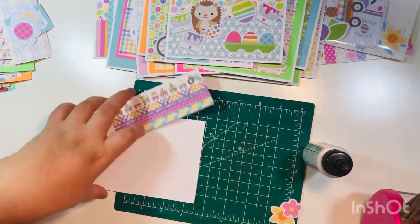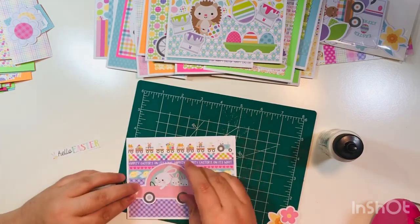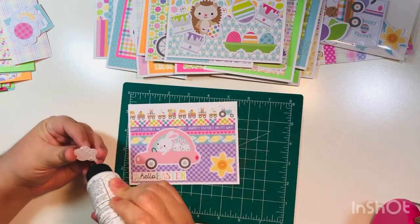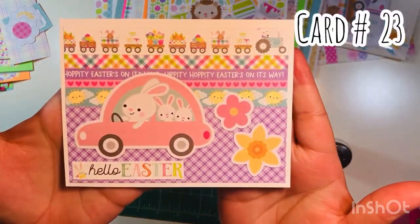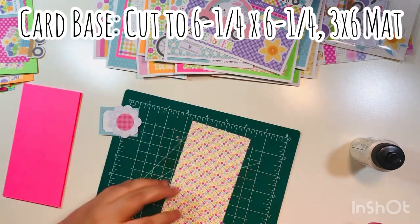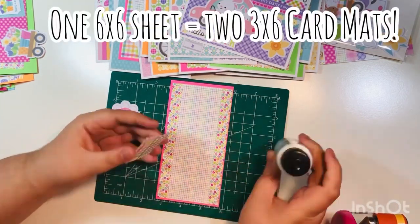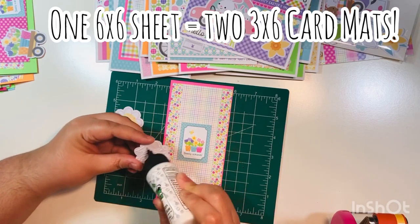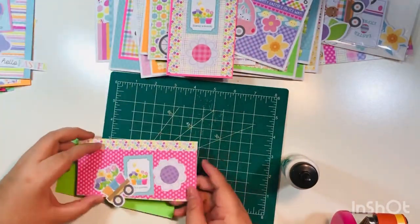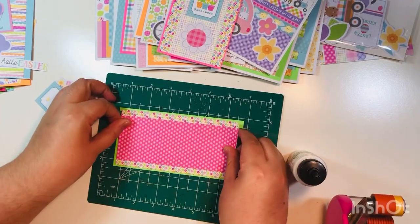Here we go, just a few more, mixing and matching backgrounds. I will get into some scrap cards where I don't have a full background — I'll get to those at the very end. That was card number 23. Next I'm moving into my mini slimline cards. What I did was cut down my main sheet to six and a quarter by six and a quarter and then folded it in half, so I could cut down my six by six paper into two card front mats that are three by six. There's card number 24.